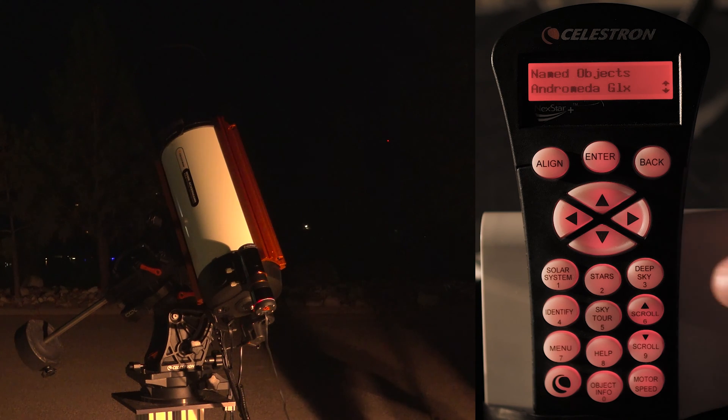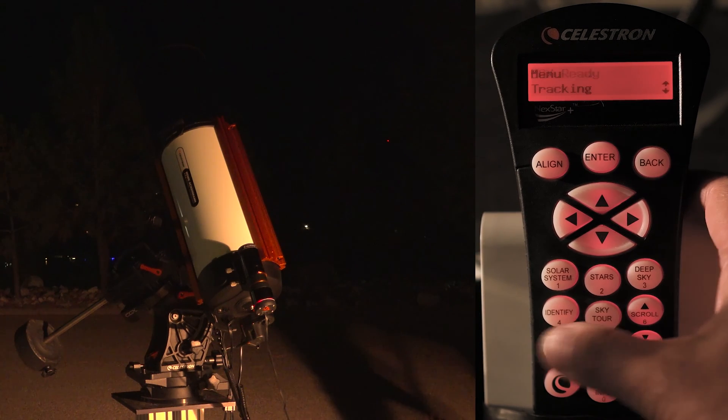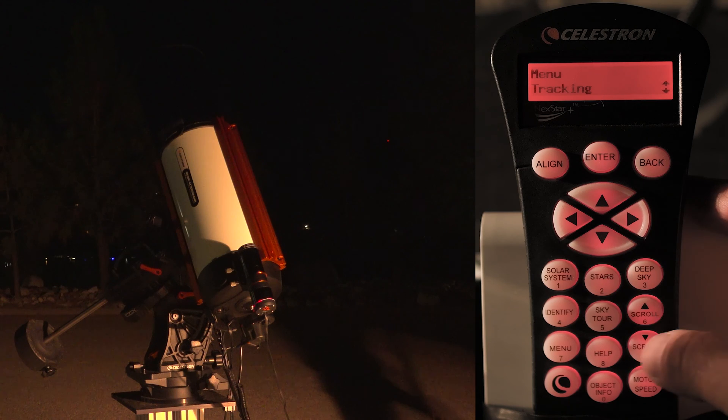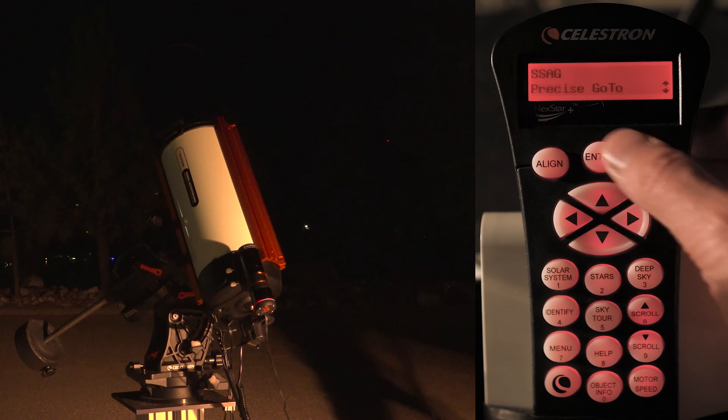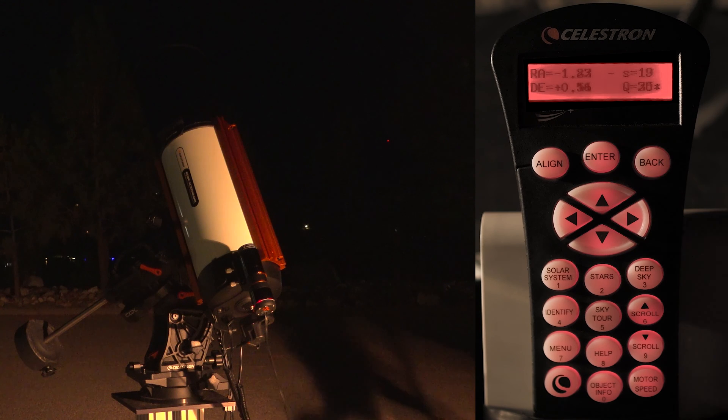The next thing we have to do is go to the StarSense Autoguider menu. I'm just going to go to the menu items here and scroll down until I find it, then press enter. The StarSense Autoguider has now started to guide already — all the calibration is done for us.